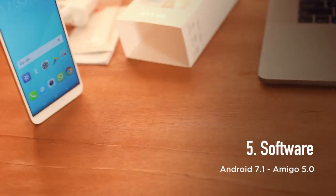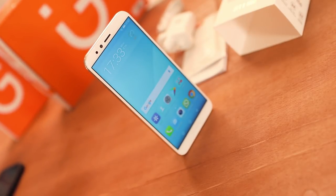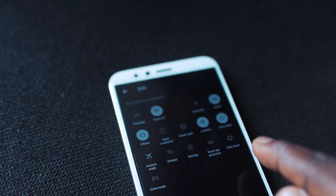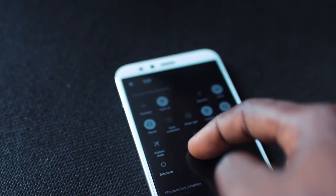The S11 Lite comes with Android 7.1 Nougat, which seems pretty dated. However, Gioni always tries to make the most of their skin on the OS with multiple features that will help you use it better, with features like reachability and an adjustable notification center. All in all, it comes down to an interesting package.